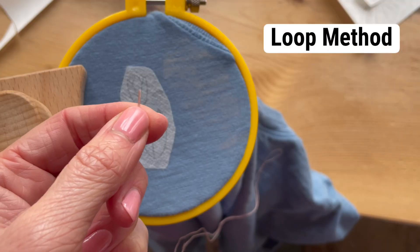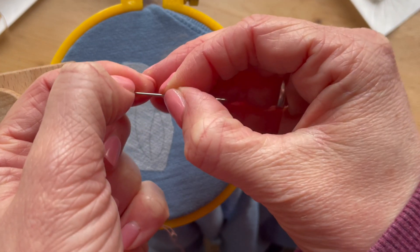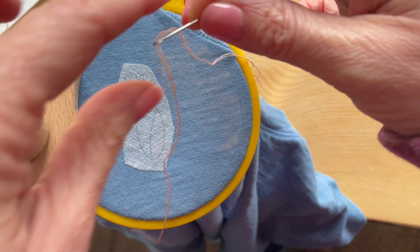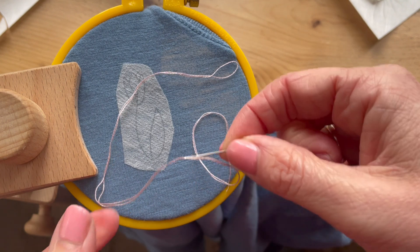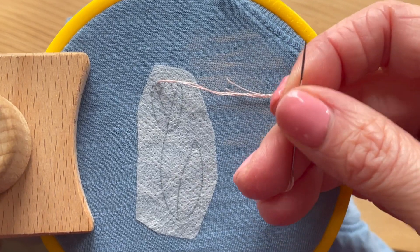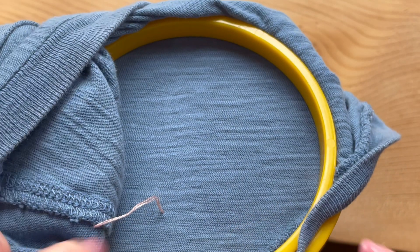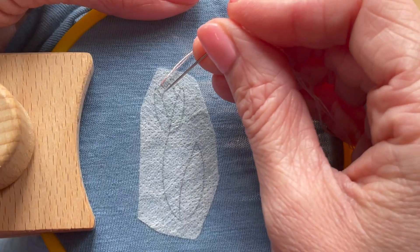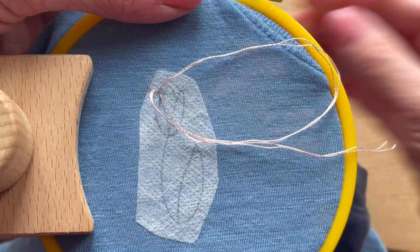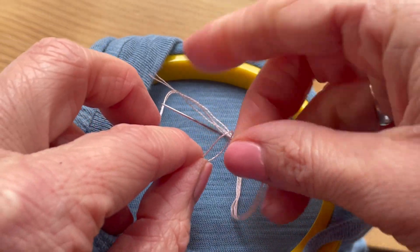Now I'll tie off this end of the thread the same way that I did with the other end. Another option is to use the loop method. This only works if you want an even number of strands. So if I want two strands, I'm going to take an extra long piece of one strand and fold it in half. I'm going to thread my needle with those two ends together. Now I have those two ends together on one end and a loop on the other end where it was folded. Now I'll come up from the back of my fabric where I want to start, but I'm not going to pull all the way through — I've left my loop in the back.